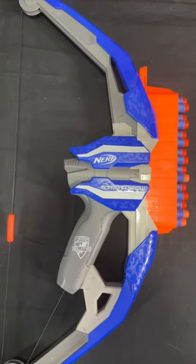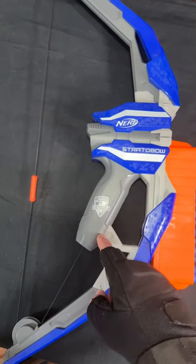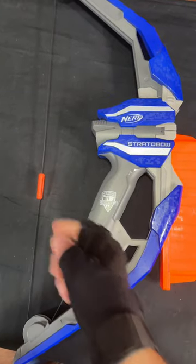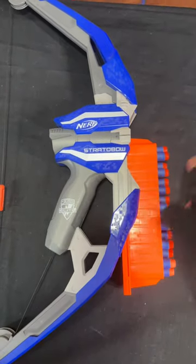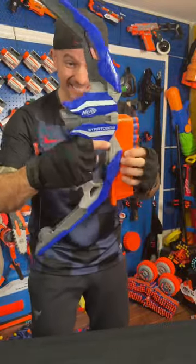This here is the Nerf Elite Straddle Bow — 15-dart capacity. You pull this down to get it primed. It features a free-flowing plunger, meaning you pull this string and it activates; you release it and it lets go of the air, and the dart shoots out. It works just like an actual bow and arrow. So let's try this thing out.